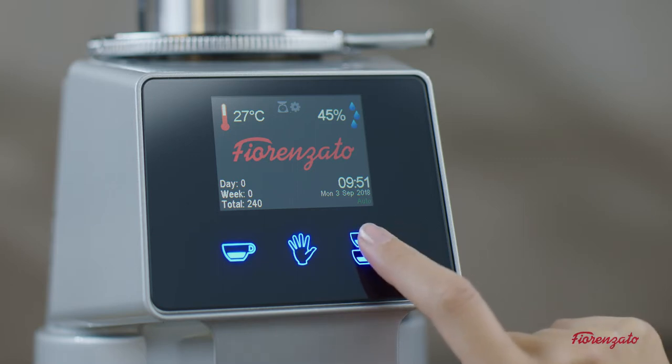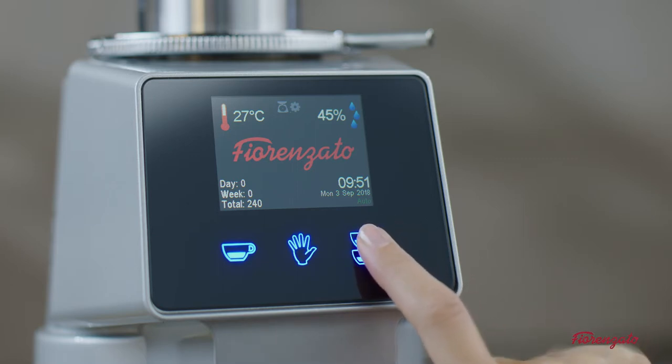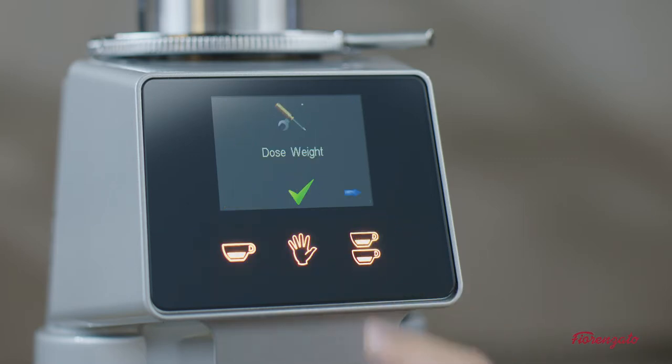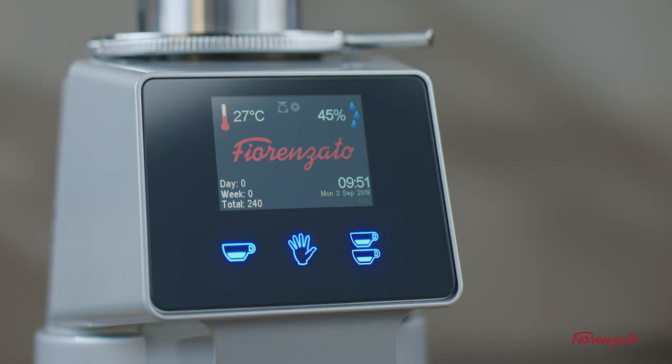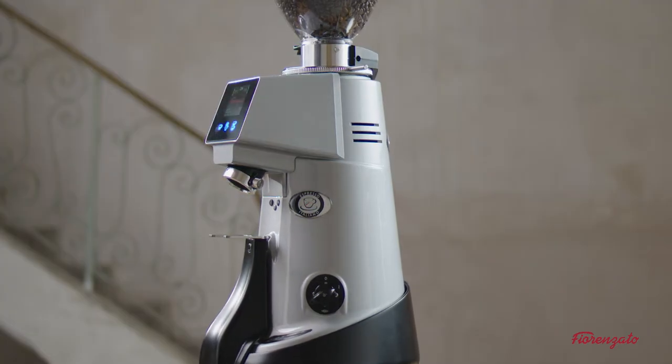The calibration cell item allows you to calibrate the loading cell. This should only be done when replacing the electronic card — the menu item is password protected. The password is supplied together with a spare electronic card and a certified 1 kg weight, which is necessary to recalibrate the cell.